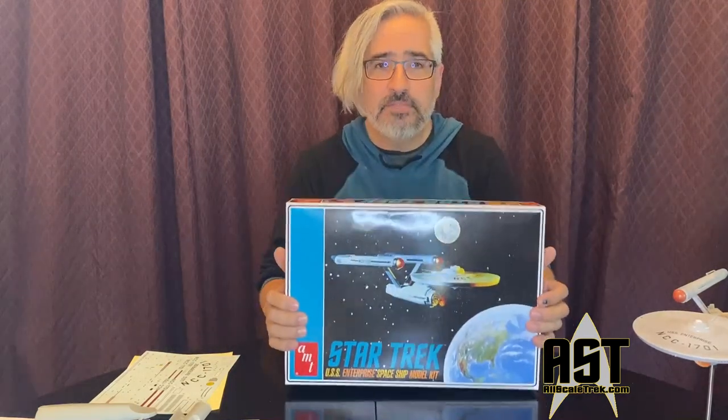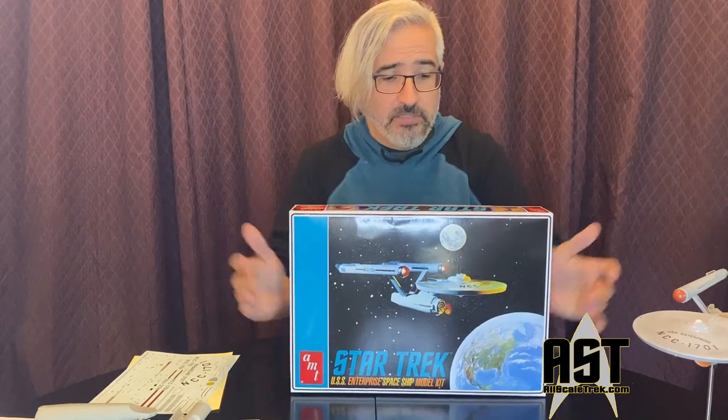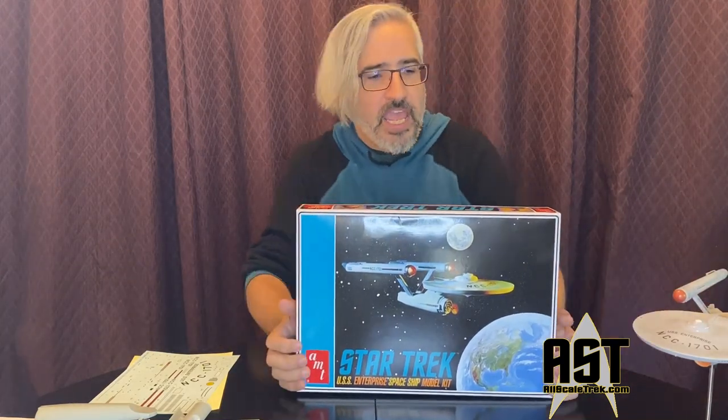The others were the Enterprise D and the adversary pack that had the Ferengi ship, the Klingon Bird of Prey, and the Romulan Warbird. But I, like so many of you, built this model kit. And it was a part of my childhood — a part of my history building models. And to get another chance to build this is honestly going back to your childhood and doing something better.